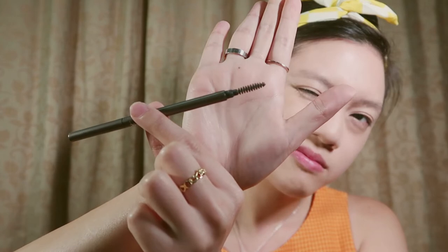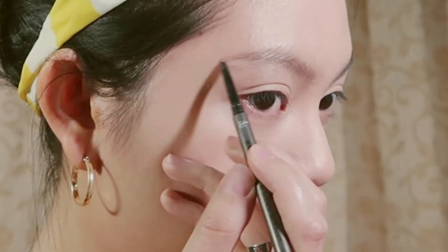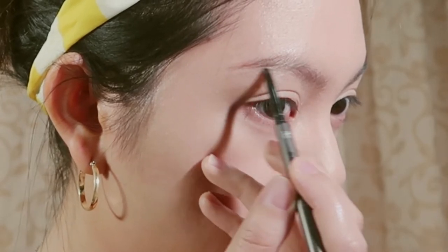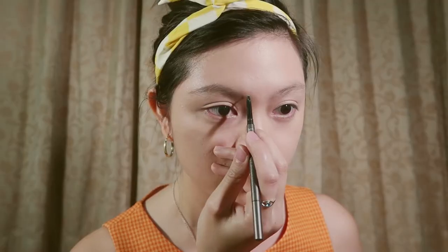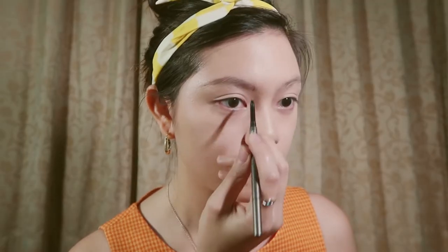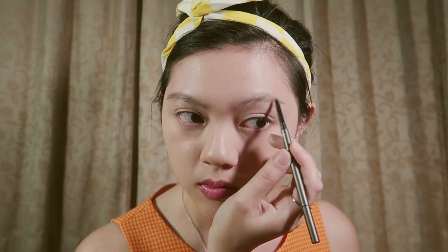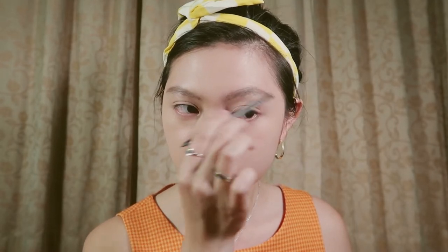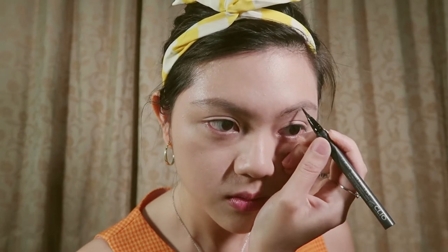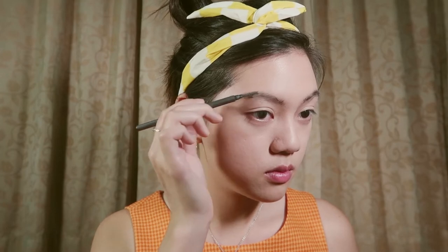Then using this eyebrow brush, I'm using the spoolie to brush and neaten my brows. Then start shaping the outline of your brows by starting on the outer side and then moving in towards the front. Repeat on the other side. I'm also doing an extra step which is to use an eyeliner to draw in fake eyebrow hairs. If you screw up or think it's too dark, just blend it out.